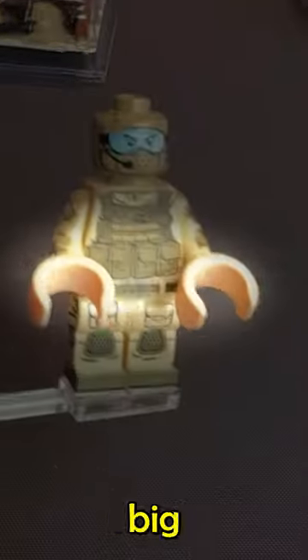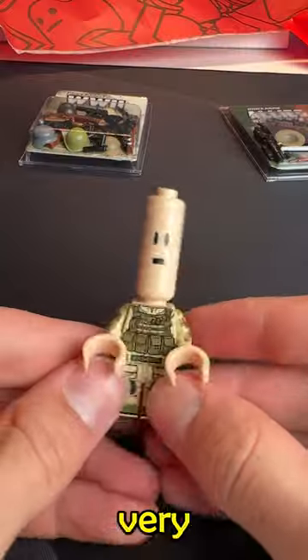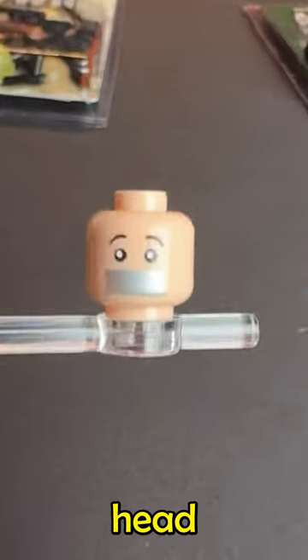Next up, I got these super cursed big hands. I also got this military suit, a Fallout Shelter sign, and a Camera in You sign. And I got two of these very weird stretch out heads. And I got this head with duct tape on.